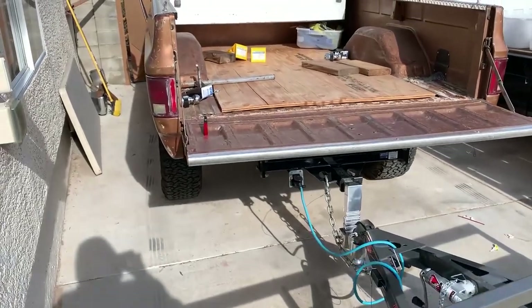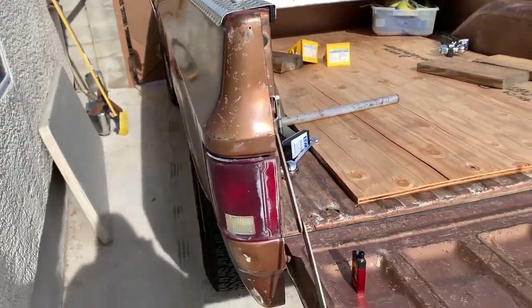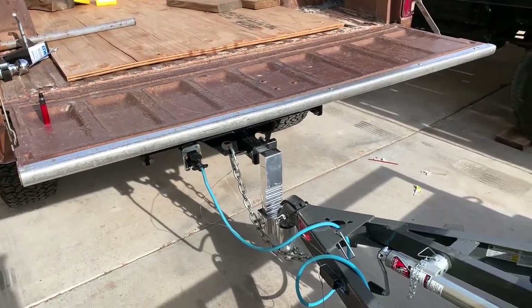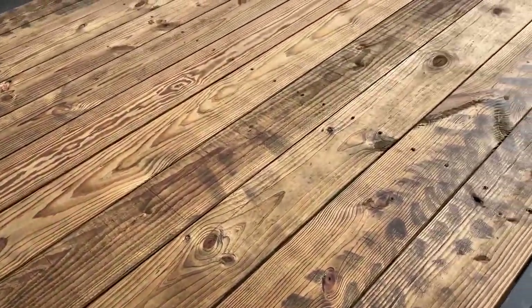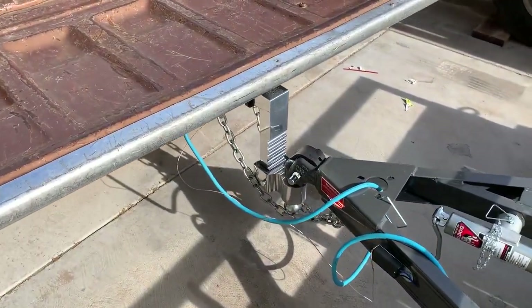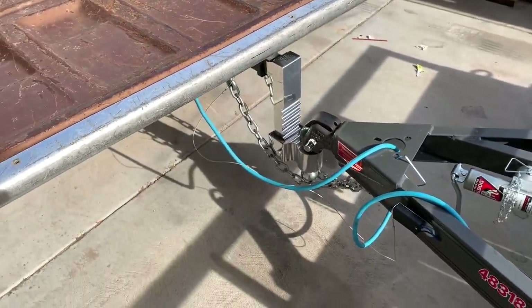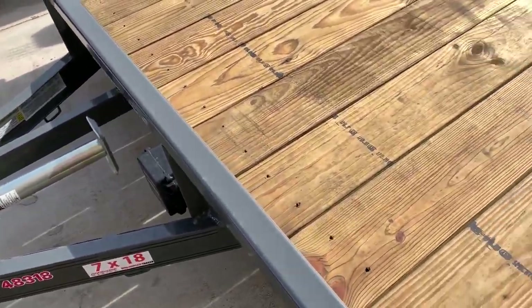Got it connected to the old girl and she's doing well towing. I did have to do about 10 inches of drop on it to get everything level, and the trailer does sit kind of low. I'm thinking about in the future maybe flipping the axles to get a little more height, because it drags the ground — might cut the ball off or do something like that. It's a pretty nice trailer, powder coated, it's a PJ.